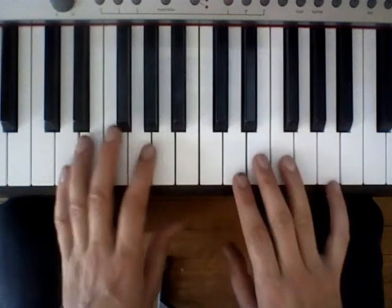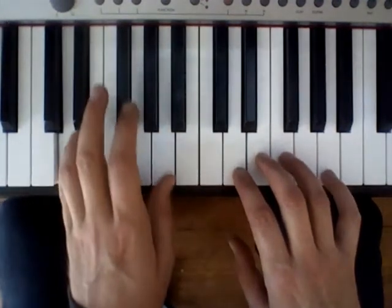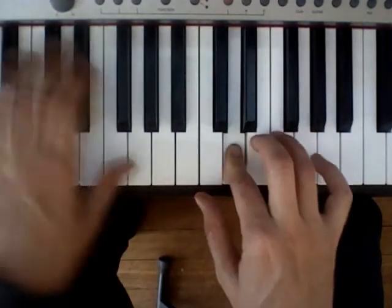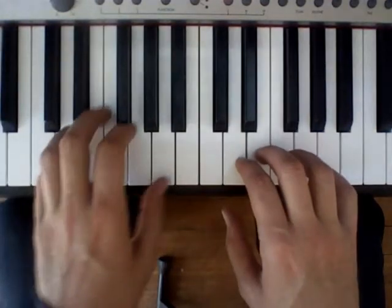Now, to be a little redundant, let's play the beginning over again. 'Cold as you.' And the same thing again — just repeat it.